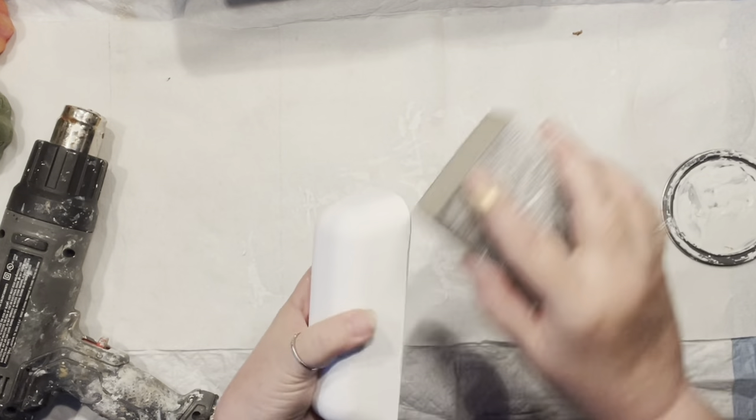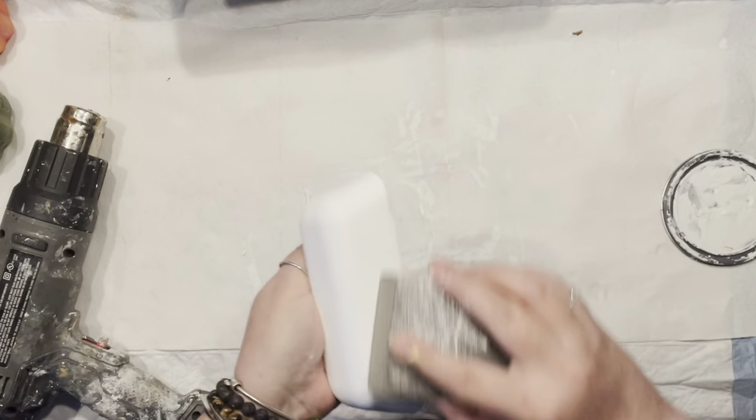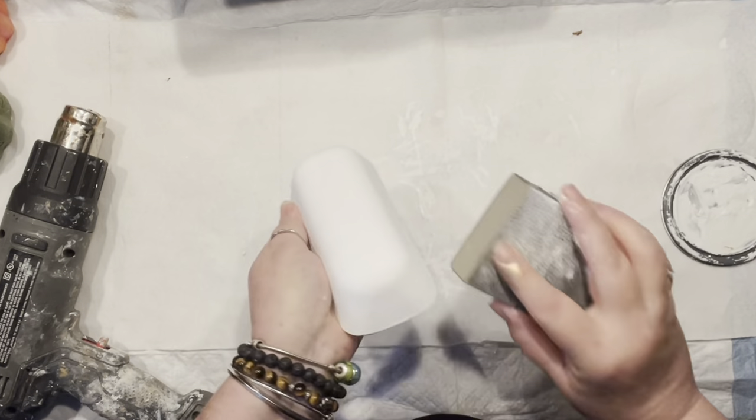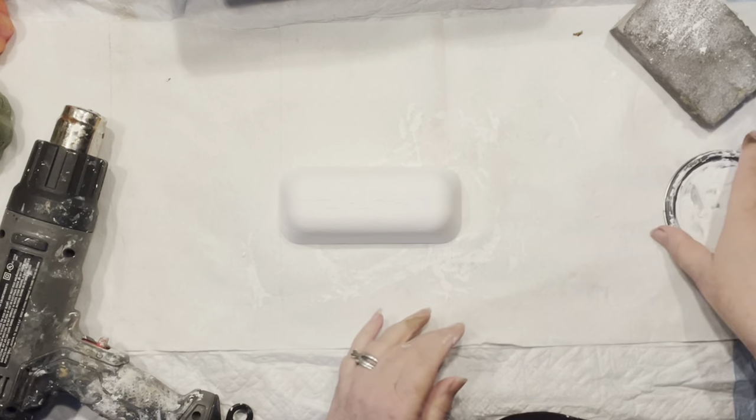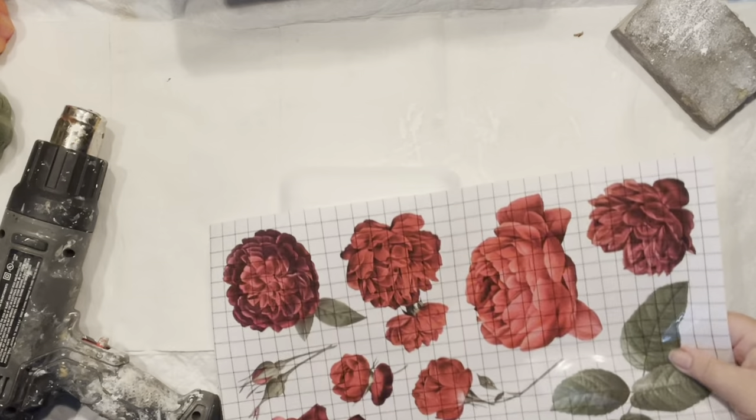The hood or dome of the butter dish is painted. Now I'm going to give it a light sanding just to make sure all the imperfections are gone. And now it's time to have fun.